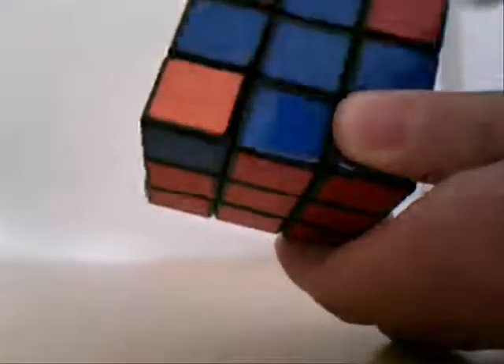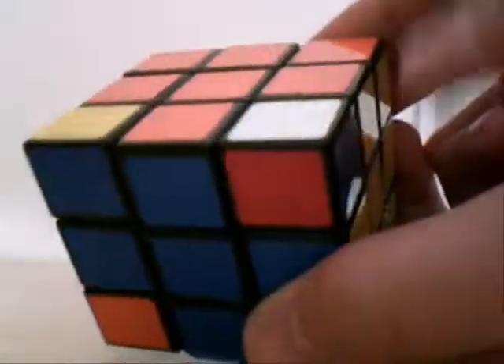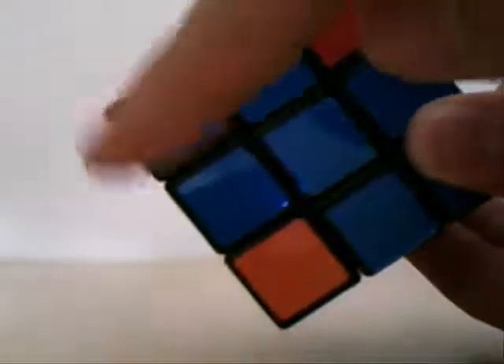Now, same thing like we did last time. Hold your thumb on the one that you don't want to move, and just imagine it going one — the corner would turn one corner counterclockwise. So here we have red, blue, white. Red, blue, white should go here. So we're going to have to repeat this twice — one, two.